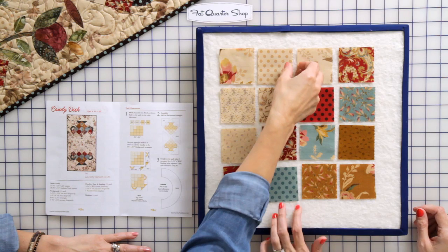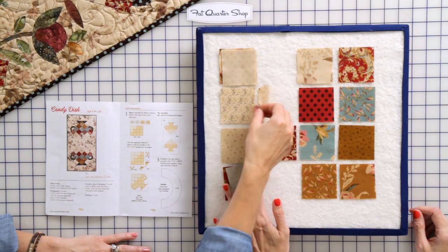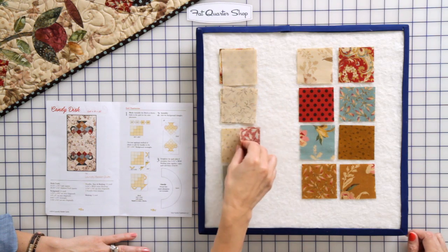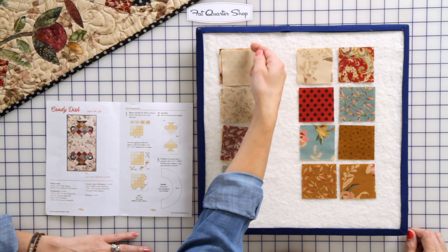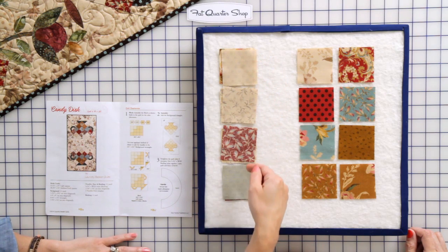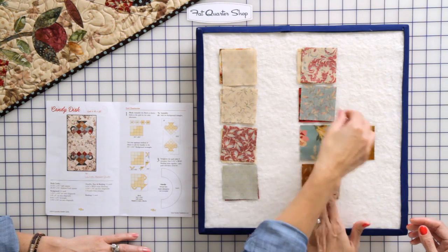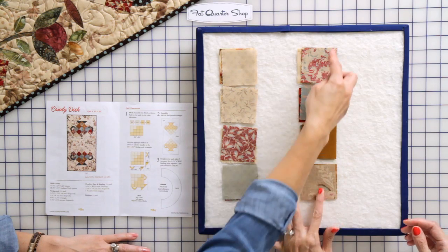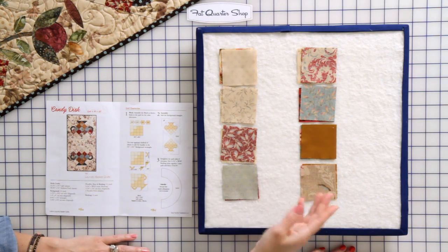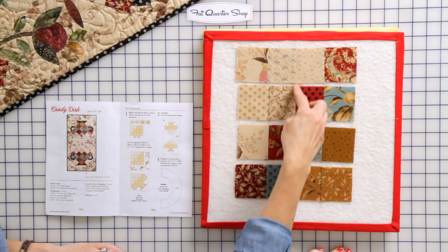I love to do chain sewing. I place my squares one on top of the other just like this and start sewing, starting with the first block on the top. Then I go for my second row, do the same thing, place them right sides together, start stitching, open them up, and then go ahead and stitch them right here.